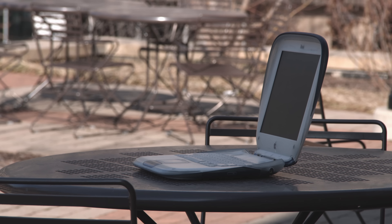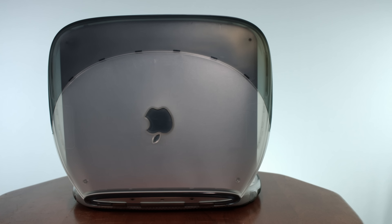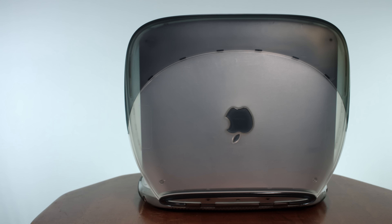The blank square was the iBook G3 clamshell. It was revealed at Macworld New York, 1999, and it was officially released on June 21st, 1999. This particular model is the graphite version, which was released a little bit later, on February 16th, 2000.